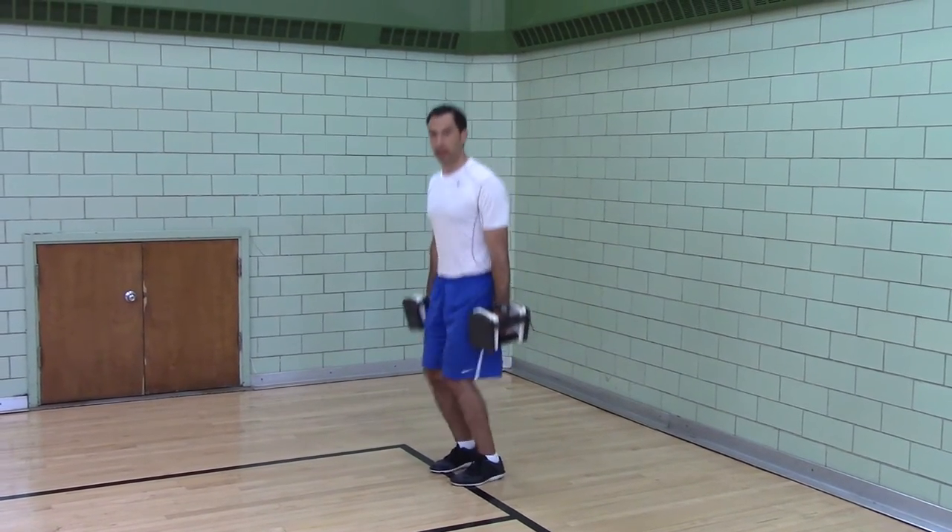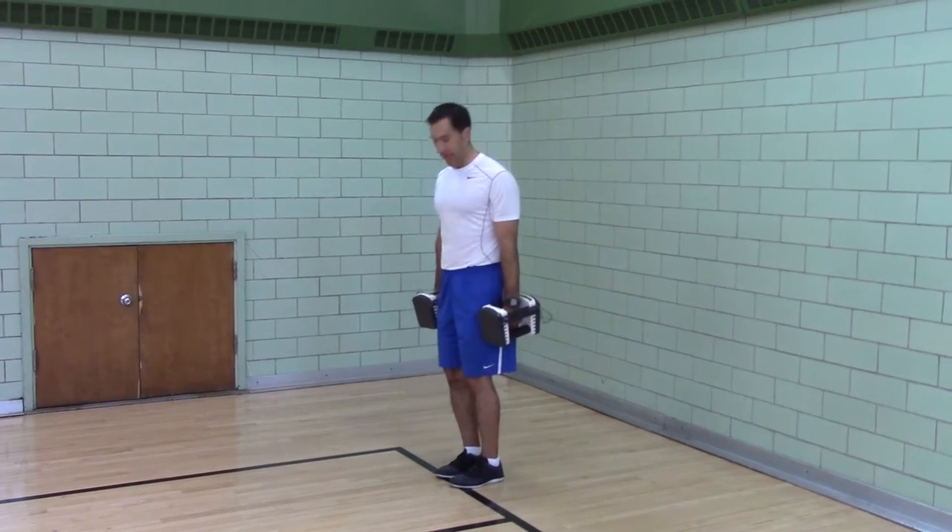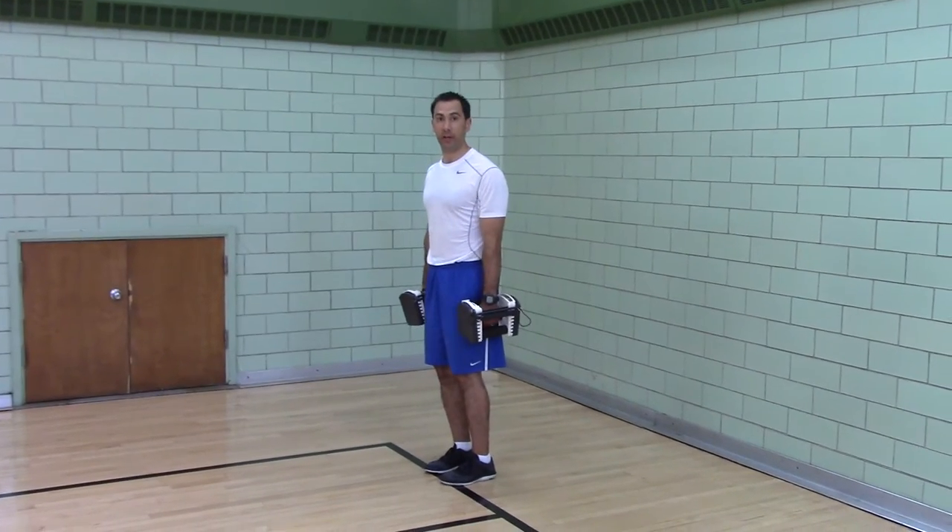Hang clean pull. For your feet, you want to be in a jumping stance. So however you would land, that's where your feet are going to be.